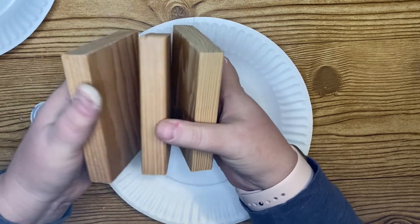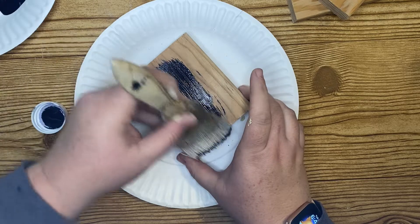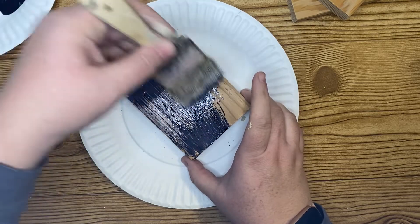We're going to start out with these wooden blocks. I've had these for a long time — my husband had cut some wood for a different project and we had a whole bunch of these wooden blocks left over in the same size, and they make a great book stack.